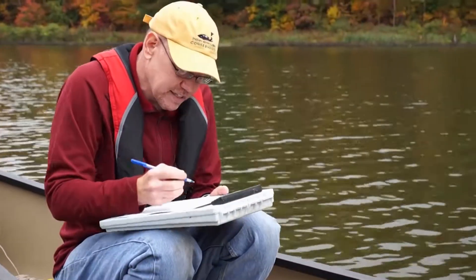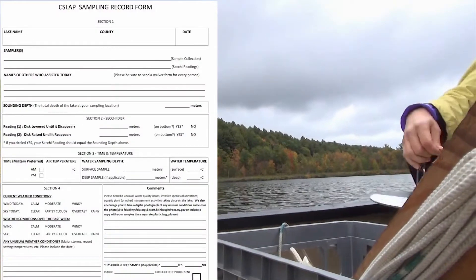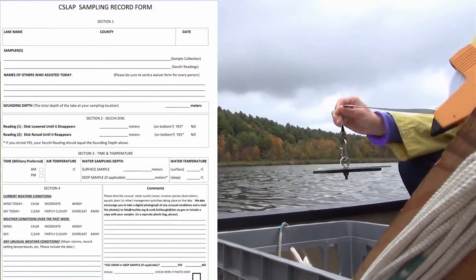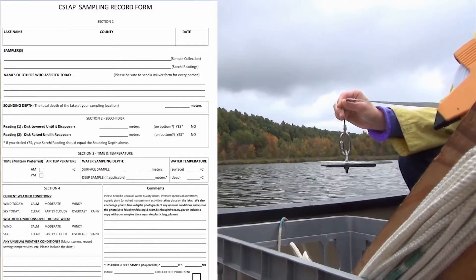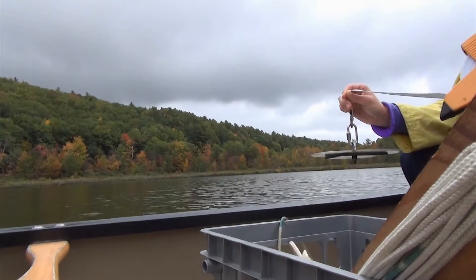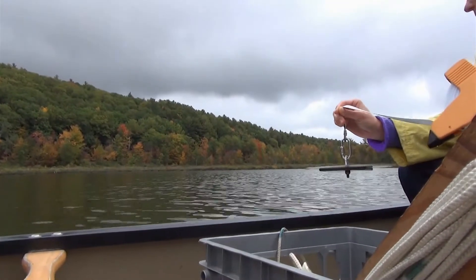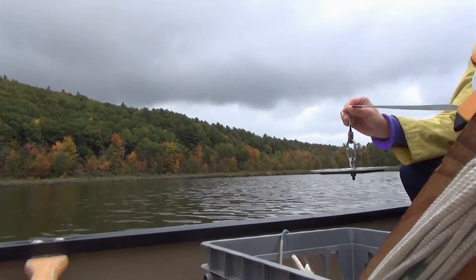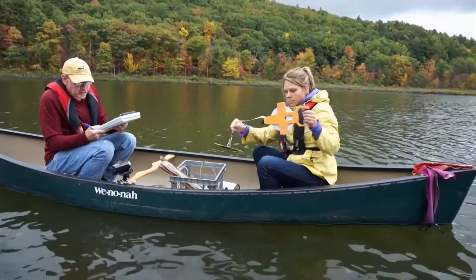To do the Secchi disc reading, you'll take out the Secchi disc and lower it over the side of the boat. You should do it on the shady side of the boat. We really don't have any glare on the surface, so you can lower it over either side. Why don't we lower it over this side?